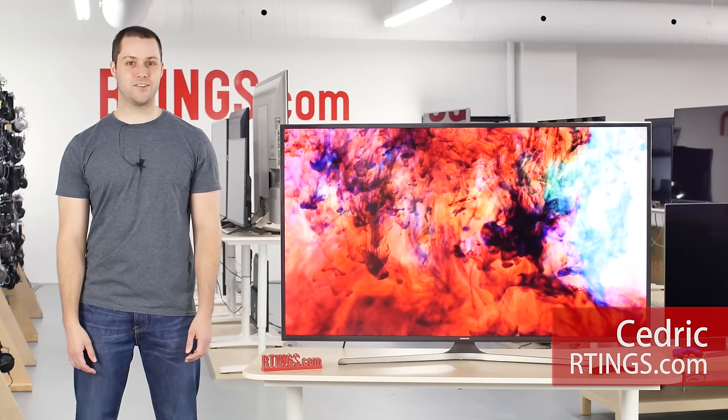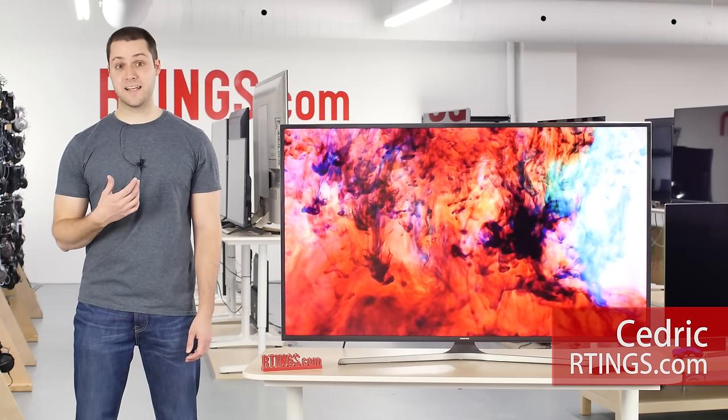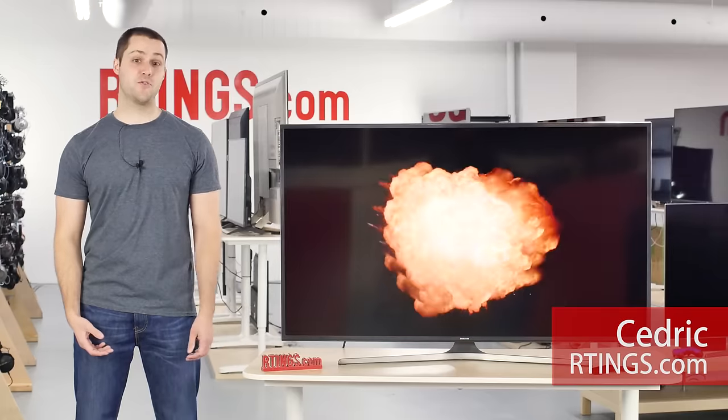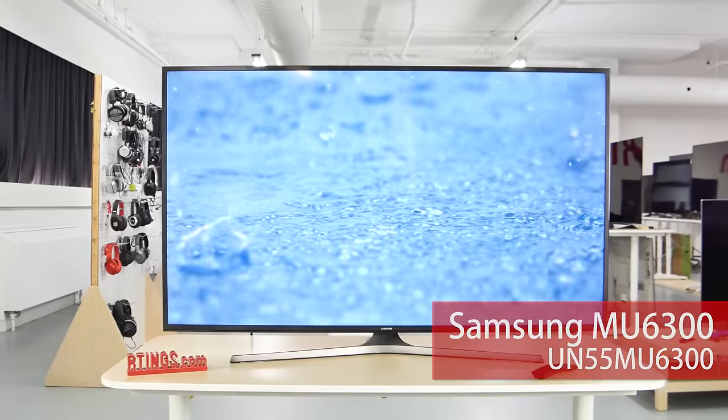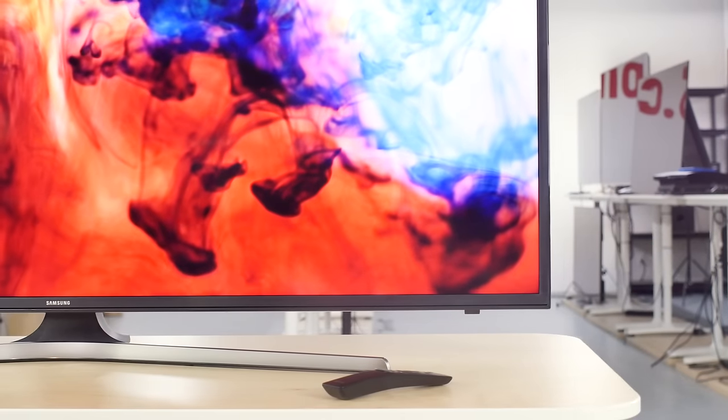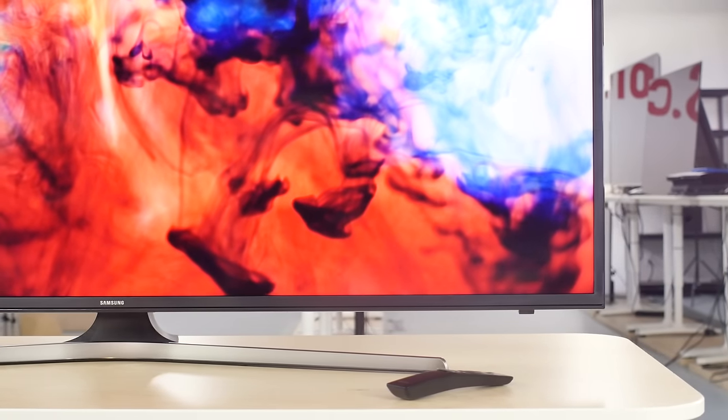Hi, I'm Sylvain from Ratings.com. Today we are testing the Samsung MU6300. It's the newer version of last year's popular TV, the KU6300. It's a decent TV, good for gaming but not for HDR.